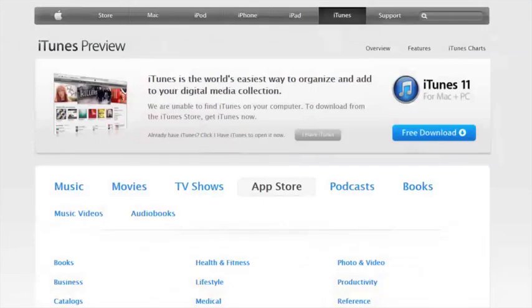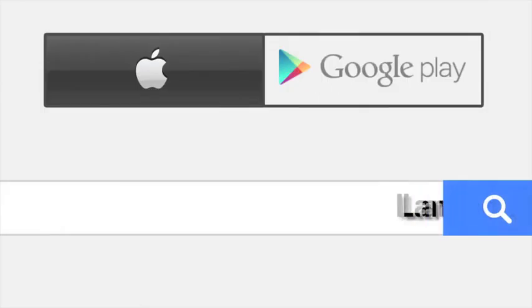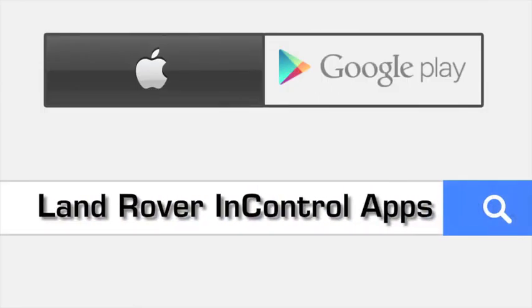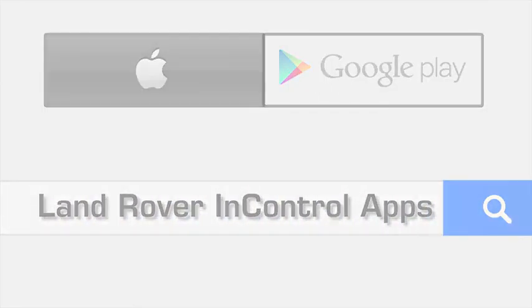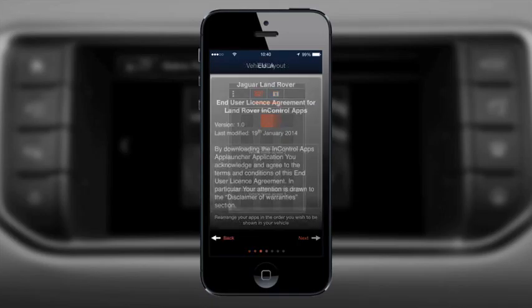Visit the Apple App Store for iPhone or Google Play Store for Android handsets and search for Land Rover In Control Apps. Install and open the app, and a quick start guide will provide a brief overview of the feature.